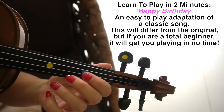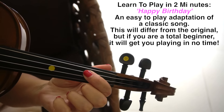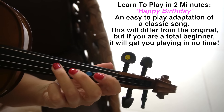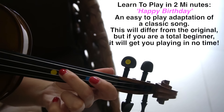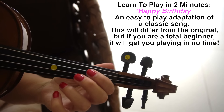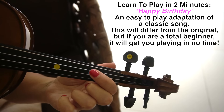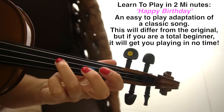We're going to start on an open D, then one on D, open D, three on D, then two on D right behind the third finger, open D again, two of those, and then one on D, open D, open, three on D.